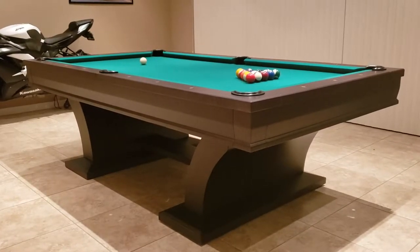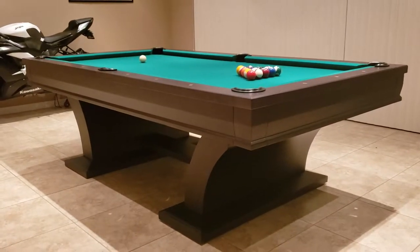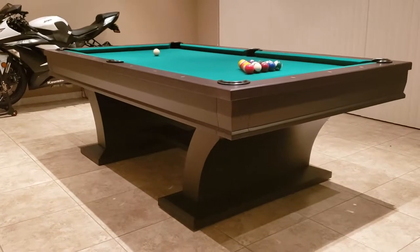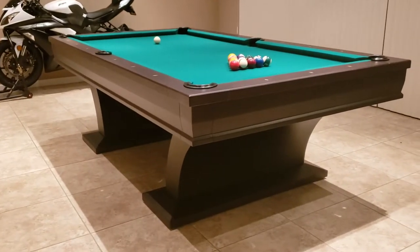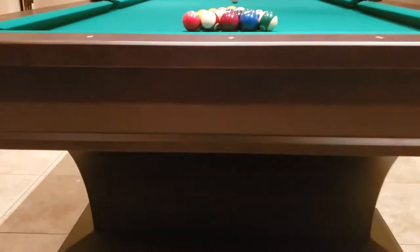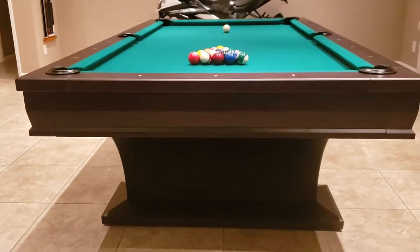SoCal pool tables showing you the Plank and Hide Paxton pool table. This is a really beautiful espresso finish with tournament green felt. This is a 100% solid wood pool table made by Plank and Hide. Quality is superb, as with all the Plank and Hide models.